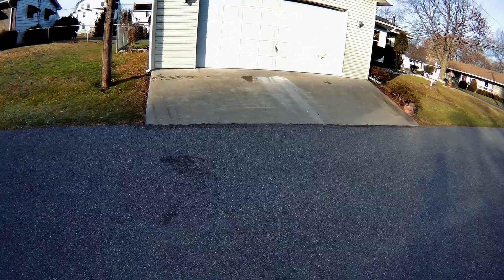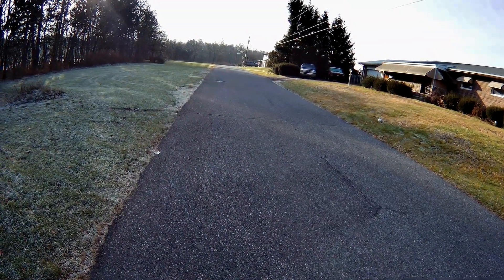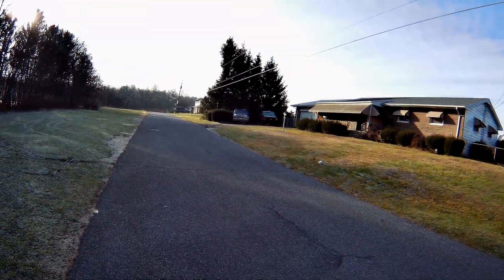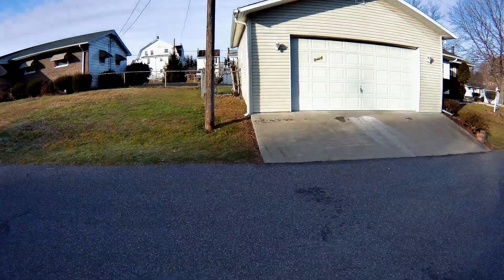I picked this up on Vipeen for like $14 and change — I think it's actually less than that now. I'd say this is a $20 quadcopter, $25 at max, just because of the speed and the fact that we have altitude hold without a camera.